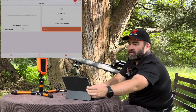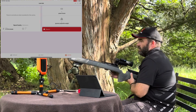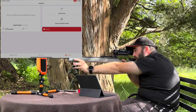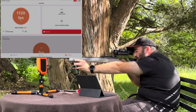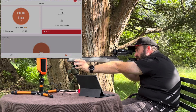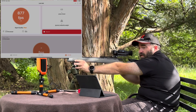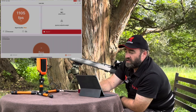Using the app, we're able to arm the radar and now proceed to fire our group. We can now disarm the radar.